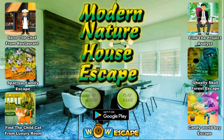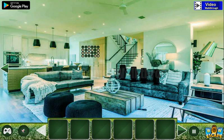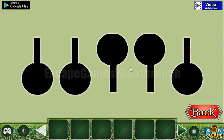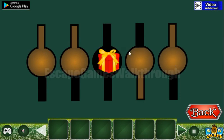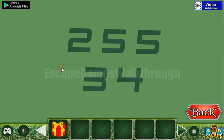Playing Modern Nature House Escape by Bob Escape. We're here going further — let's go to the right. Look at this hint: it's the position of these dials, with the bow up. We've got a gift now. Here's another hint: five, five, three, four.